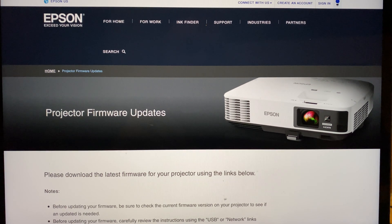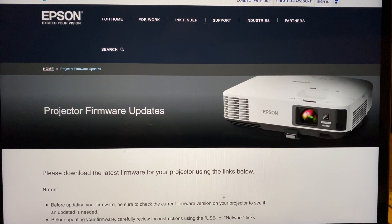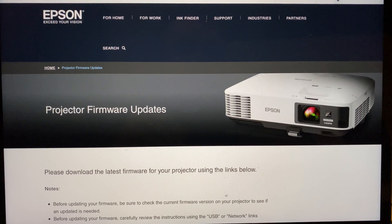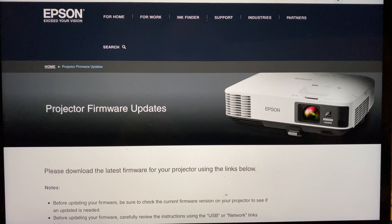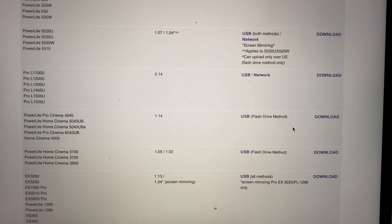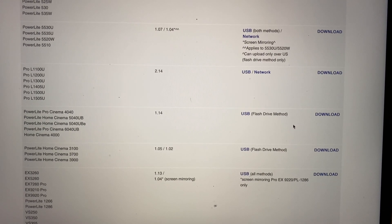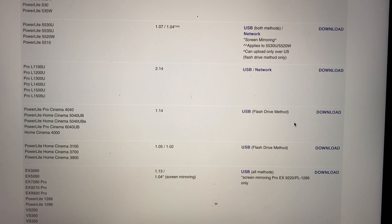The first thing you want to do is go to the Epson website to download the projector firmware update. The link will be posted below — it's easy to find. As you can see here, we have located the PowerLite Home Cinema 5040 UB and we just need to download the file. It's USB only at this point in time.